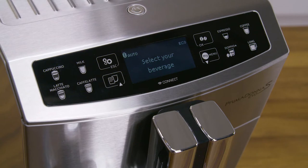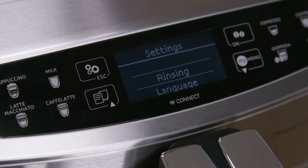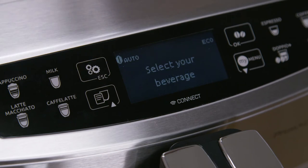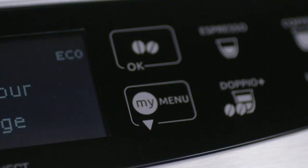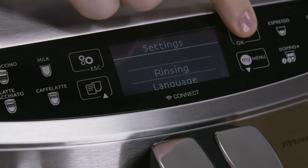A number of buttons on the control panel have a double function. The settings menu button, once selected and in the settings menu, acts as the escape button to exit from the selected function and to go back to the main menu. The aroma selection button will also act as the OK button within the menu to confirm the selection made.